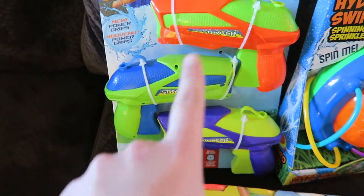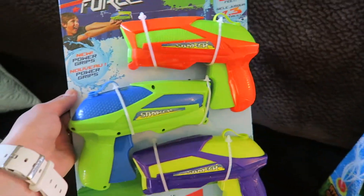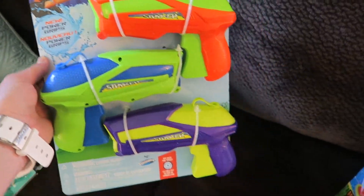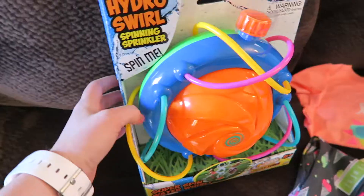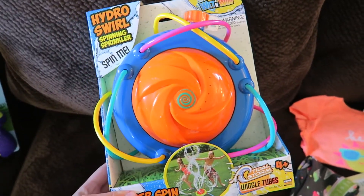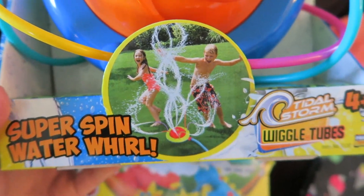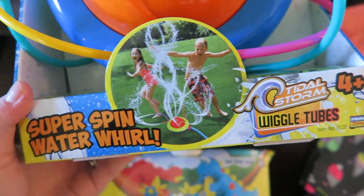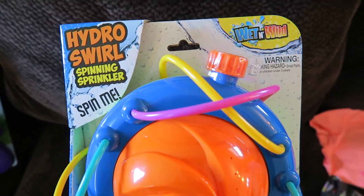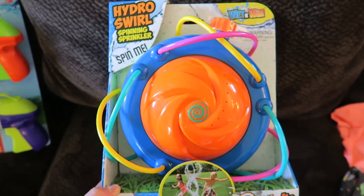There are three toothpaste in the kit — one for daddy, mommy, and Ellie. We also knew we wanted to get her some squirt guns, so there you go — that'll be fun to play with outside. Next is this sprinkler; Matthew wanted to get her a sprinkler and it looks super fun. It says ages four and up but it's just water you run through, so Matthew and I will probably have fun running through it too this summer.